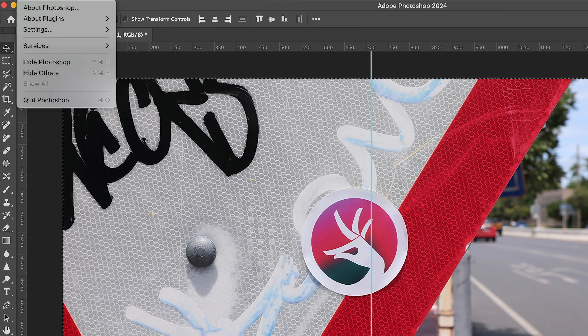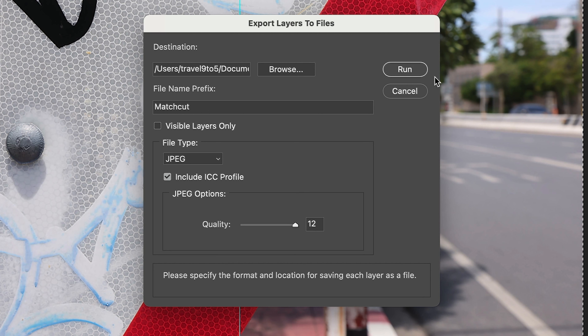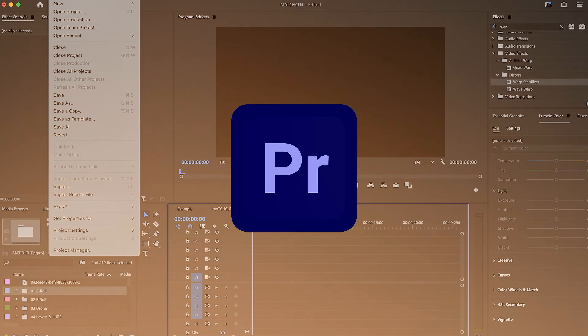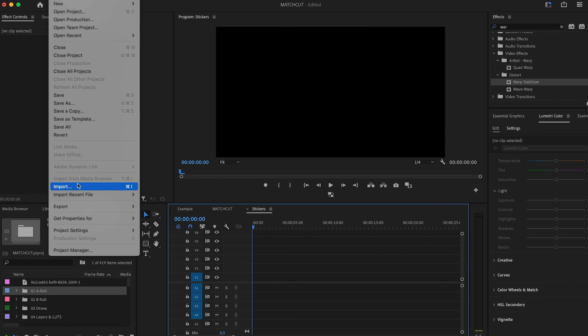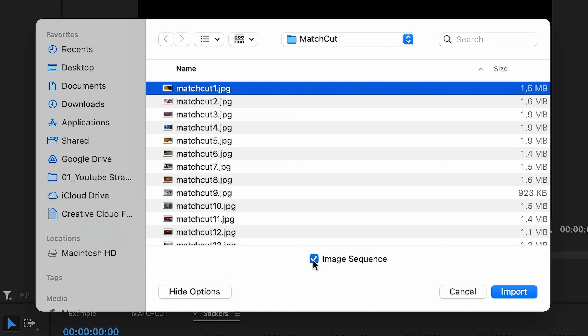In the next step I'll export each layer as an image, which is a super convenient function in Photoshop. All you have to do is go to File, then find Export, then select Layers to Files. Now we can import the whole thing into Premiere Pro by going to File and checking the little box that says Show Options, where you want to tick the box next to Image Sequence.